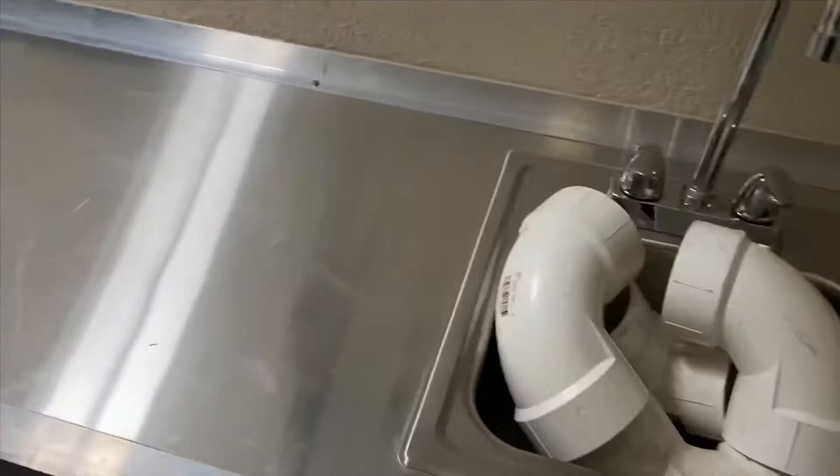The front of the trailer has your sink with all of the plumbing, a refrigerator, a vent, a light, and an oven.